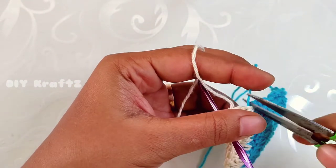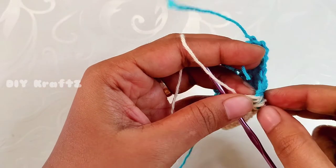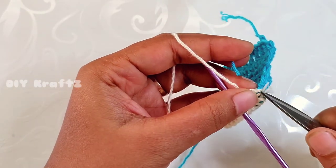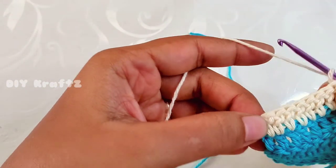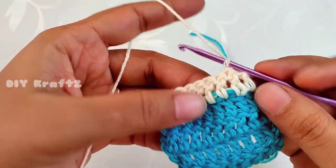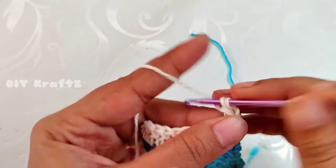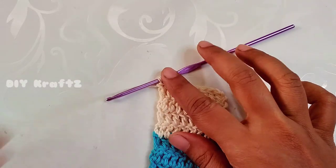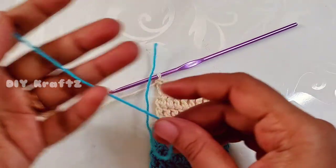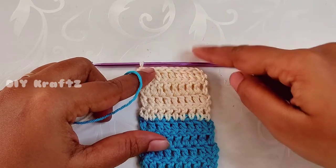Trim all the excess threads. Since we have already secured and weaved them in, we are left with very little work at the end. Be careful while trimming. Continue the same pattern for the next three rows in white color — chain one, turn your work, and make double crochet stitches in each stitch throughout the row. After completing four rows in white color, we are done with the second square in white.